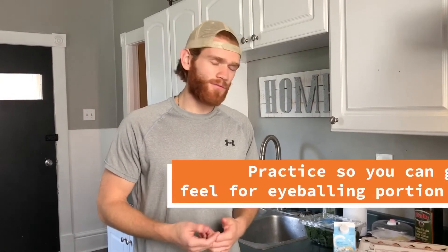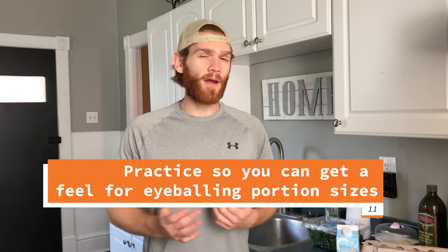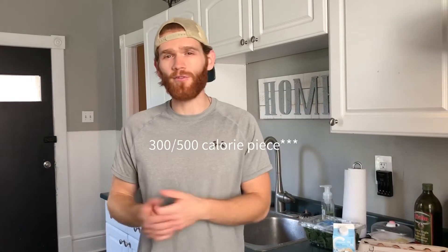Don't be scared to estimate if you have to, or if you don't have your food scale with you when going out. For example, if you're going to your parents' place and they have homemade lasagna, after tracking for a few weeks you'll have a good enough grasp to look at your plate and decide whether it's a 300-calorie piece or closer to a 500-calorie piece.